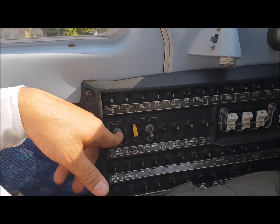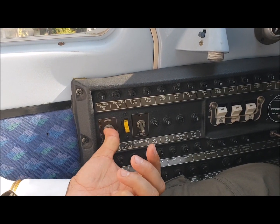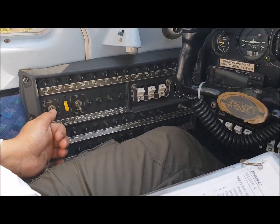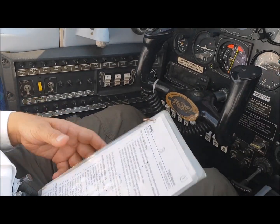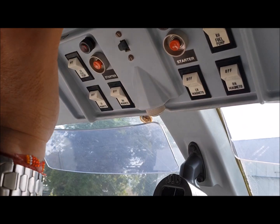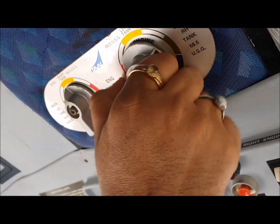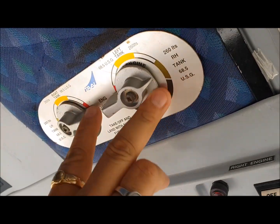This is your autopilot master, this is your avionics master, this is your emergency comm. You can take startup clearance from the emergency comm, which powers the first radio on the audio panel. We've already obtained startup clearance — make sure the avionics master is off while starting the engine. Check that auxiliary fuel pumps are off, which are on the overhead panel. Fuel selectors should be on the green side — right on right, left on left. The off position, cross-feed position, and on position. We have fuel on both sides — fuel is on greens.